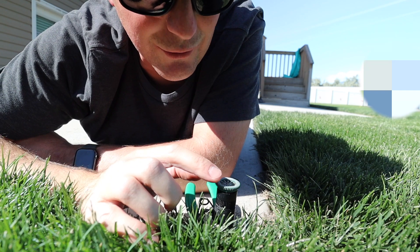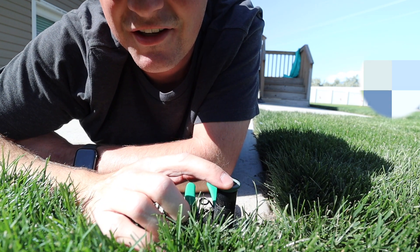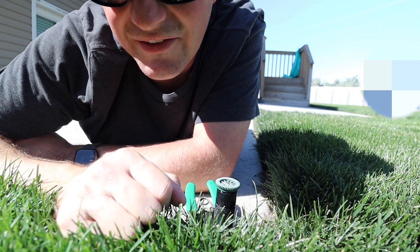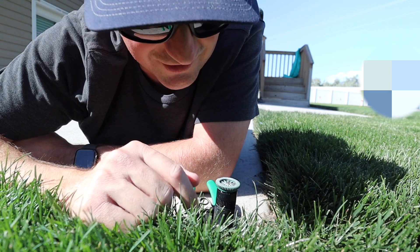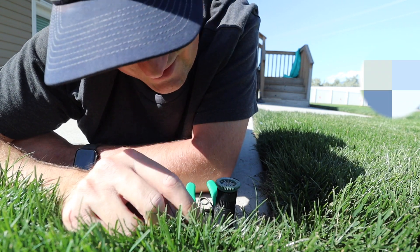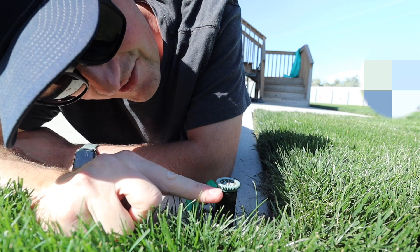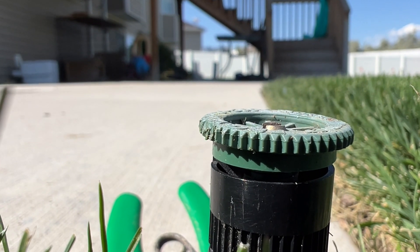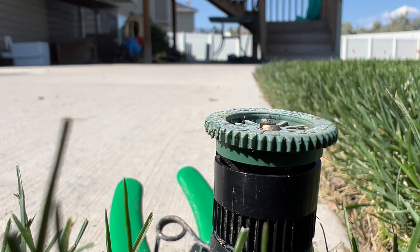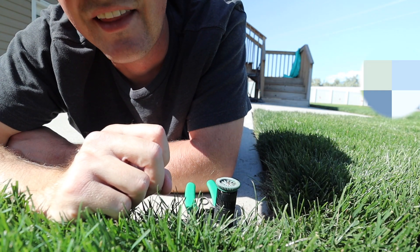I noticed that there was a gap in the spray pattern in the nozzle, in the same general direction that that dry spot is located. So what I did was I propped up the sprinkler head just like it is now and looked in the opening where the water comes out, and I noticed that there was a small impediment in the gap blocking water from spraying into that spot.